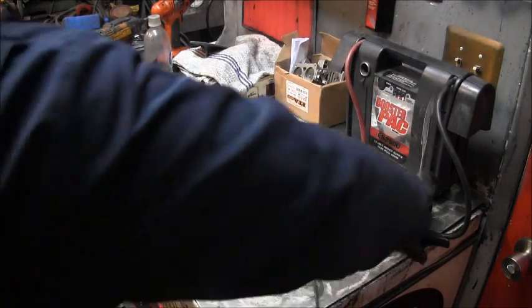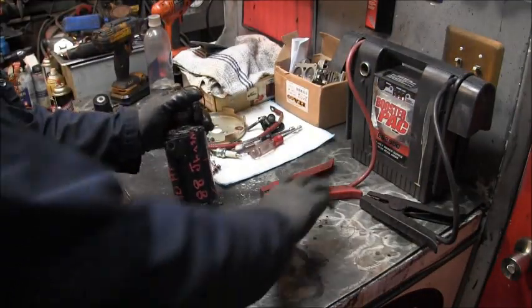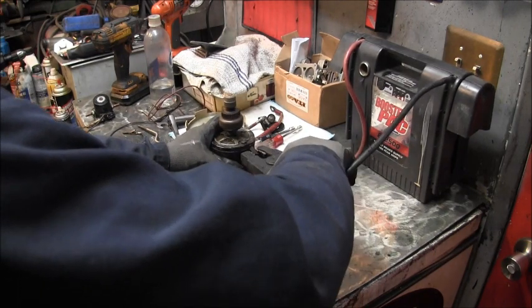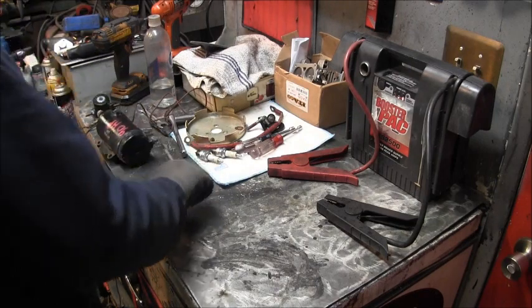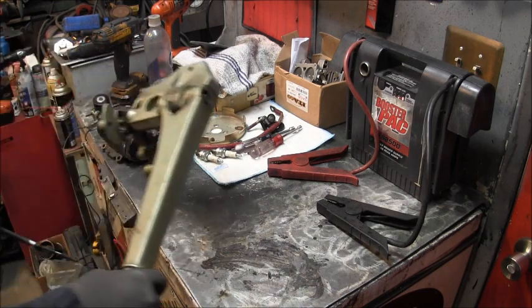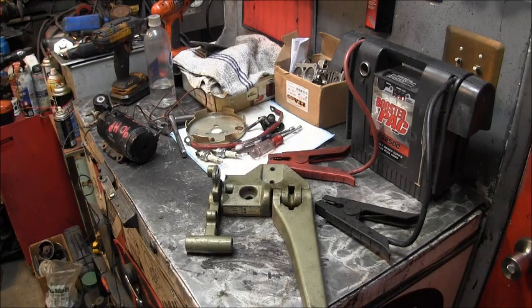Now for the starter, we can just straight test it. There's my starter post terminal — I just ground this somewhere and that's a good starter. Other parts I had to source: if we're going to make a tiller out of it, you've got to have a tiller, and then you've got to have a shift rod. So there's the tiller handle I'm going to be using.